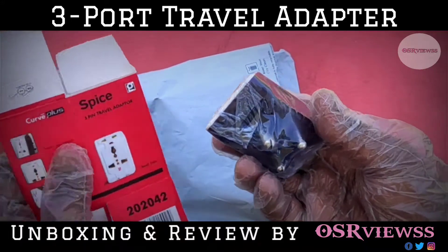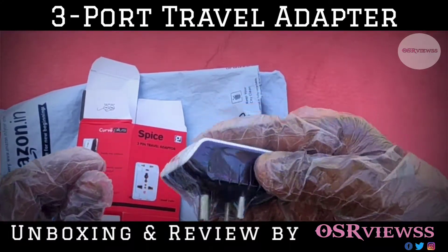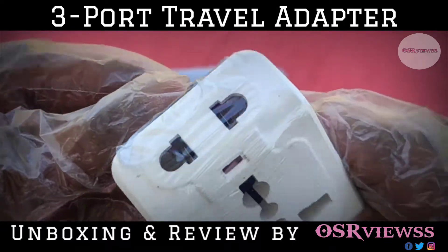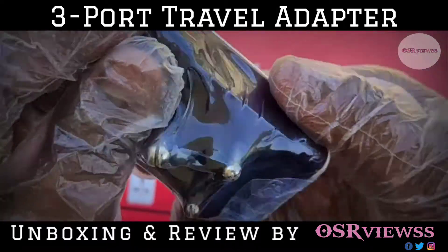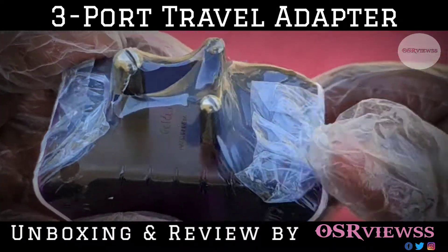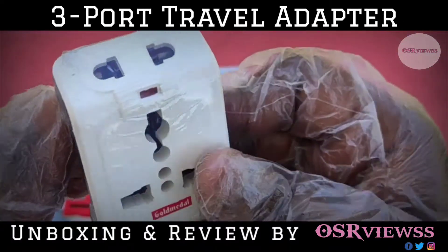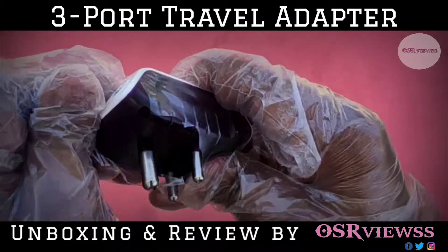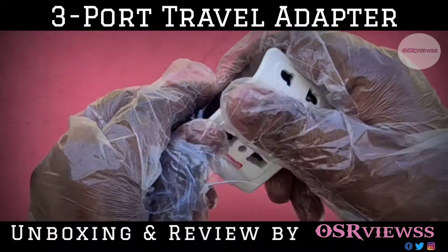It is a three-port travel adapter and it has three ports — one on the top, one in the middle, and one at the bottom. The packaging with the adapter is very good and very strong, so I don't think it would be damaged inside.